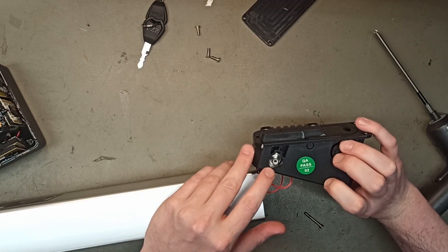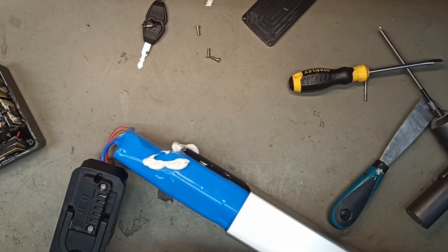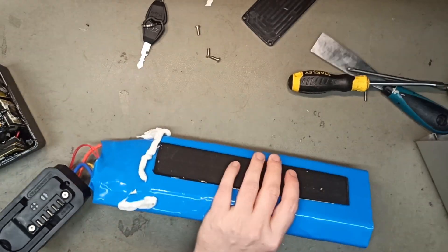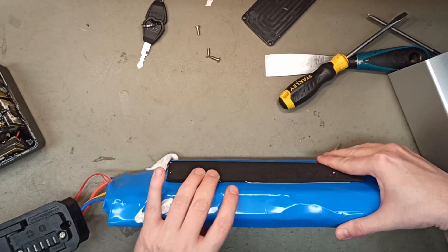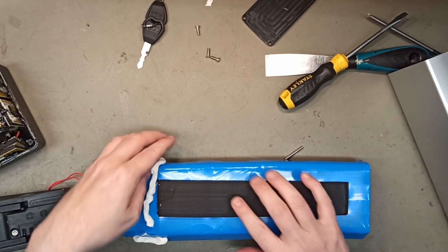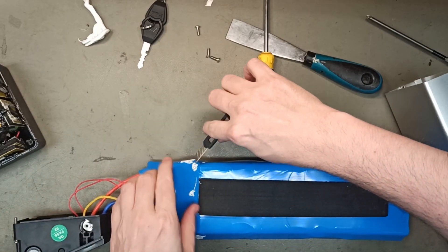They have a good RCA connector. The switch is connected here. They have a bit of EVA foam over here to make it noticeably better. We're going to open it up — they use two pieces of heat shrink tubing. They actually have kraft paper all around.